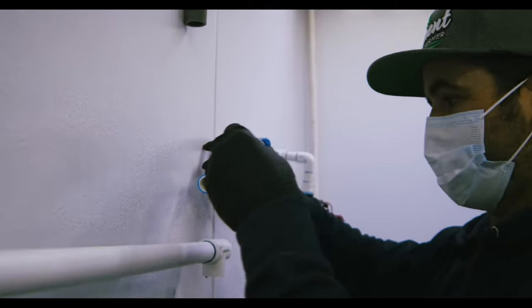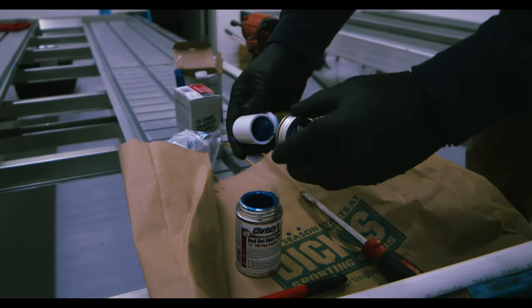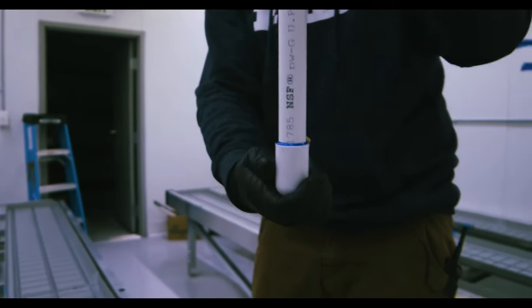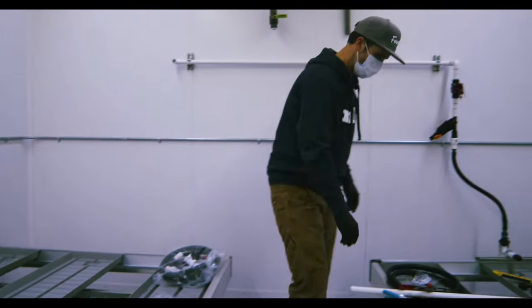Now we're putting in the spigot part of our manifold whip kit. We're going to spin this so we don't see the writing — I like hiding the writing. And I like turning this so nobody gets caught on it. Go ahead and do our next kit.